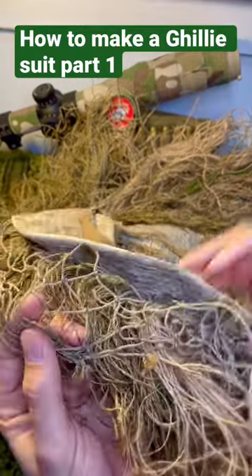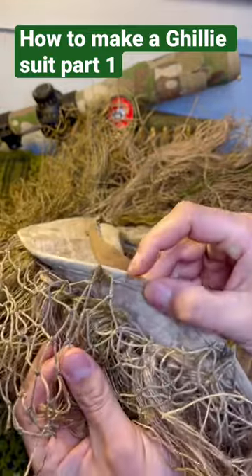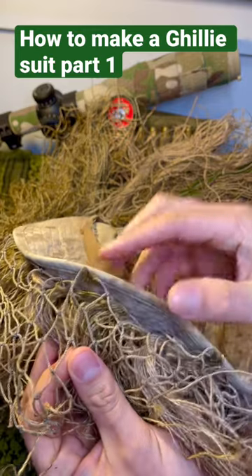Then you want to get fishnetting. You can see it right here, and it's hard to see, but it's that tan fishnetting. Then you want to get shoe glue. You want to use that shoe glue to stick it to this fabric. It sticks very well.